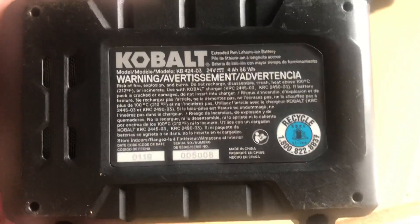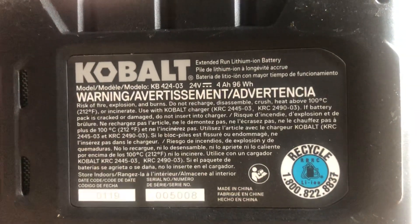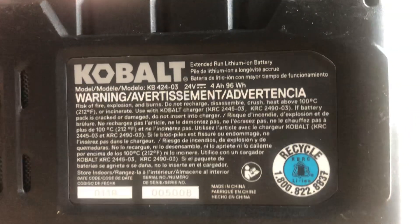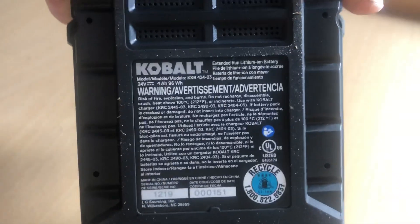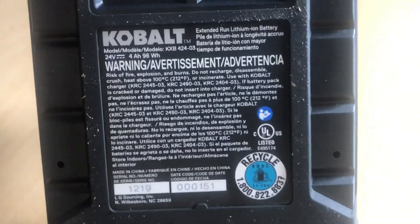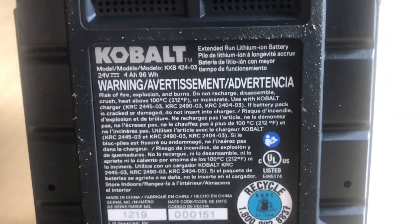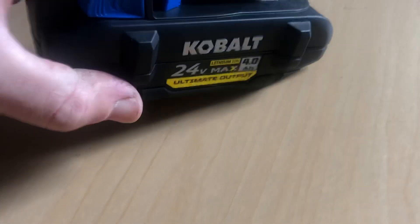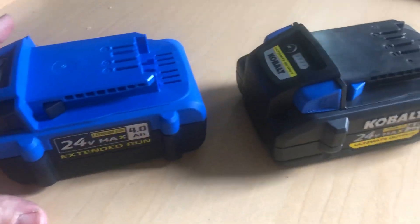This is the KB 424-03, and the model number on the new Ultimate Output battery is KXB 424-03. To make this quicker, I've already removed the screws from these.